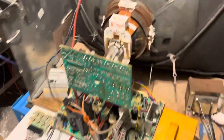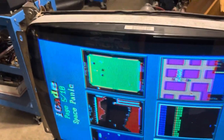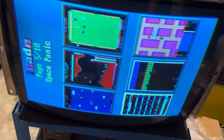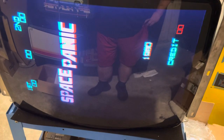Over here I got a U2000. This one also came to me dead — hot was blown, very common on these. What I find happens on these U2000s is they get way too hot and it'll blow the hot.